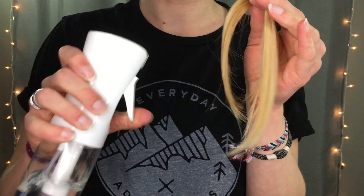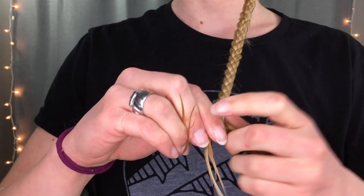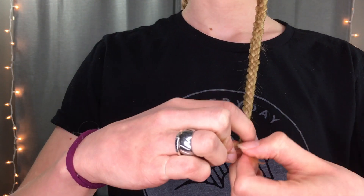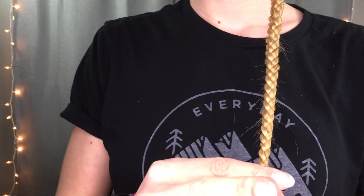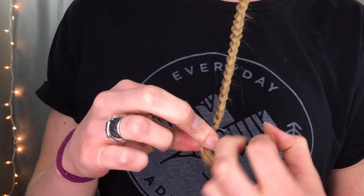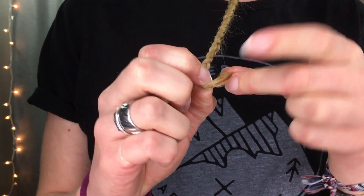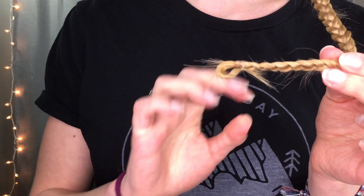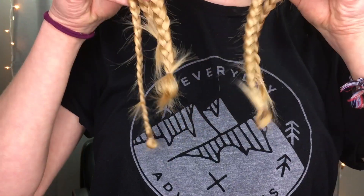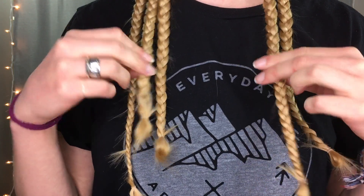I like to keep my ends nice and wet so that they're more manageable. Try to braid as far down as you possibly can and when you're done secure it with an elastic. At the very last pass, don't pull it all the way through — leave a little loop on the end. This will keep it from having a totally straight end whereas the rest of the hair will be wavy.